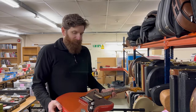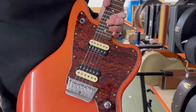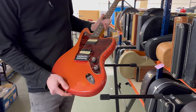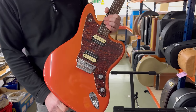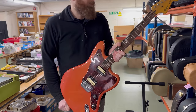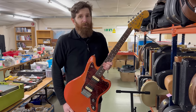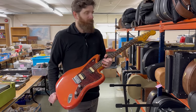Here we have a Squier Jaguar HH - these are very good guitars with Seymour Duncan design pickups. You'll see the front has faded quite a lot; there's the fiesta red back and it's gone more orange on the front, with a few lacquer imperfections. But these are very well-made guitars - this is from around 2010, Squier really upping the quality of their guitars. I actually have a Fender Stratocaster from around the same period and it's my go-to Strat. I really do have a lot of time for them.